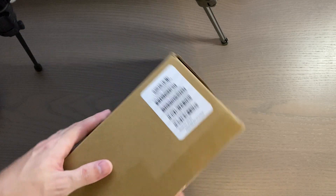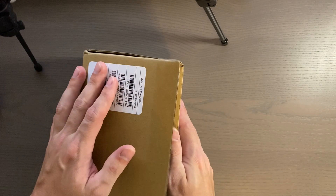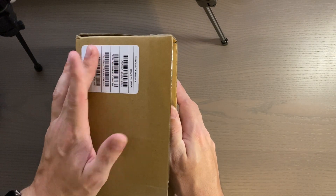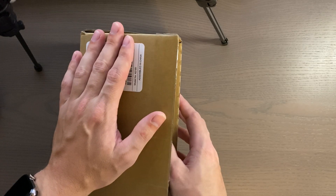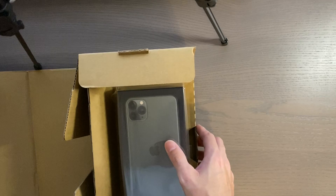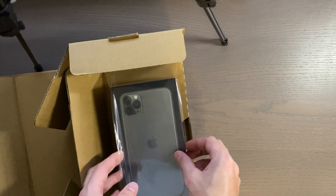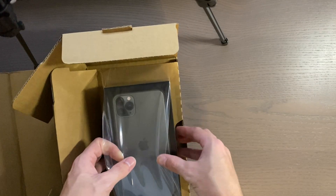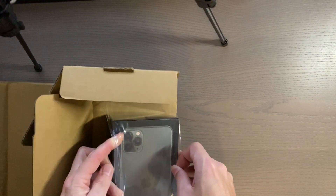Hello everyone, welcome to another video. I have another unboxing and luckily it's not mine, but I'm being allowed to unbox it on camera for you guys. As you saw, I purchased the iPhone 11 — well, this is the iPhone 11 Pro Max, so way more expensive than mine.